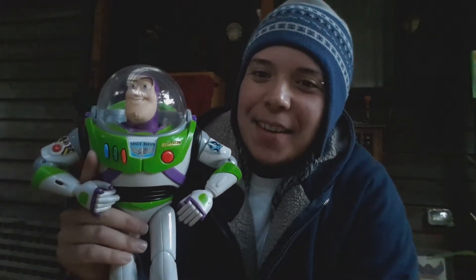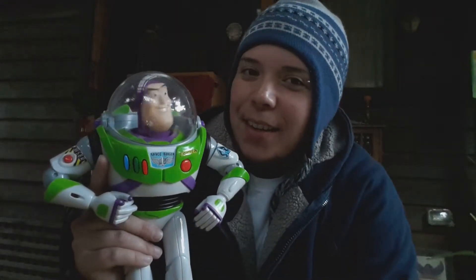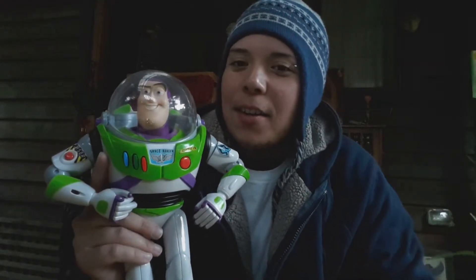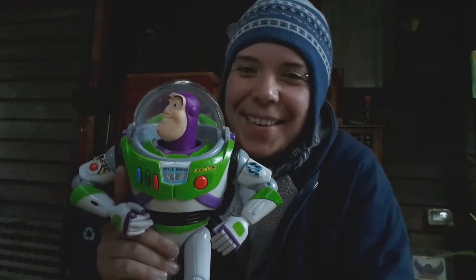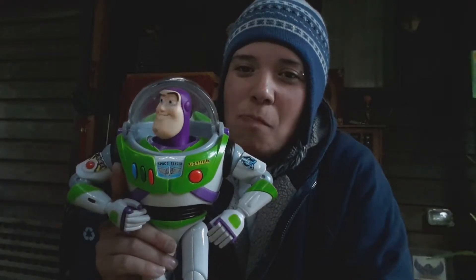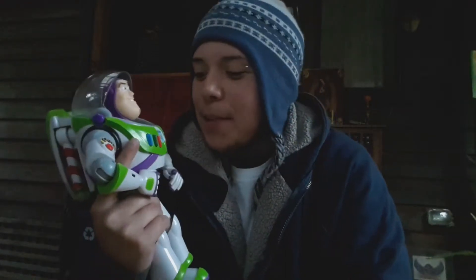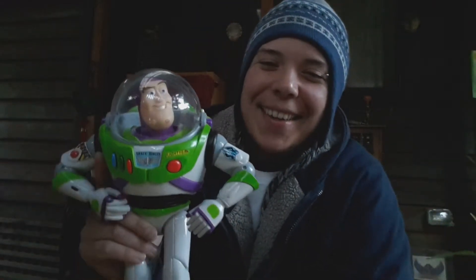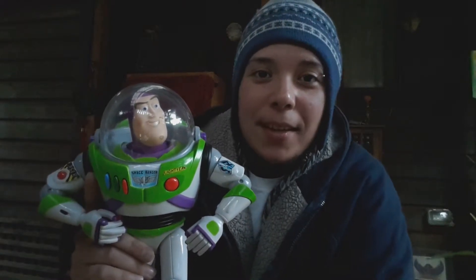Buzz Lightyear... Space Ranger! Do you want to go on an adventure? And he's saying things. He landed on an uncharted planet — 'My eyeballs could have been sucked from their sockets.' Switching to internal air supply. You could pretty much keep opening and closing that and he keeps saying things.